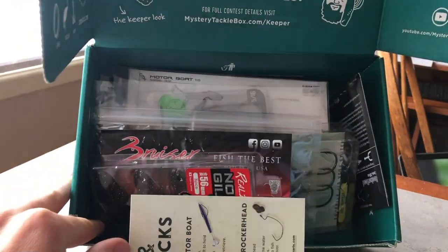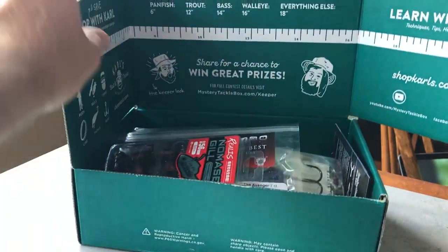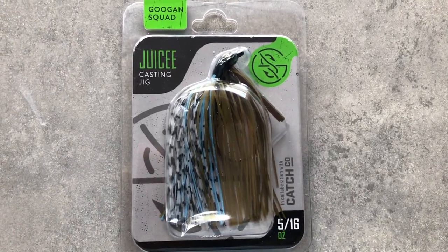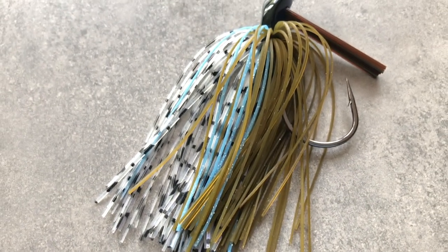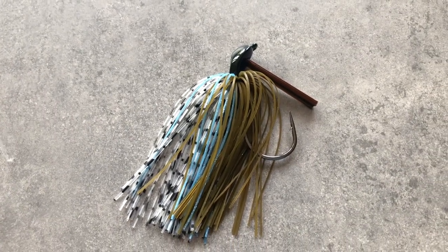The first thing in this box is a Guggen Squad Juice Jig — this is a blue craw in a 5/16th ounce, just a casting and pitching jig. I'm a fan of the Guggen Squad so I was pretty excited to get this. This will be put to use a lot and it was one of my favorite lures from the box.